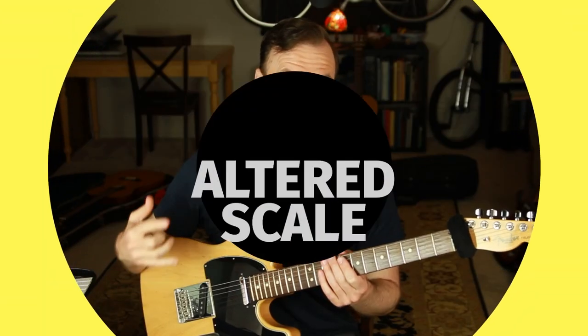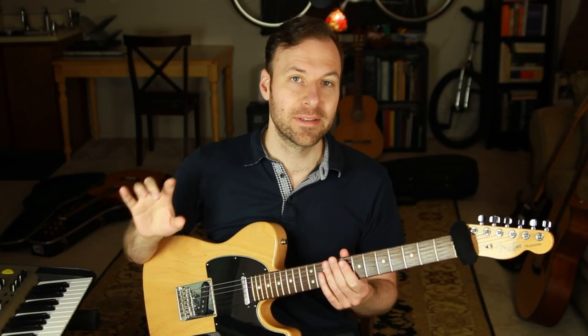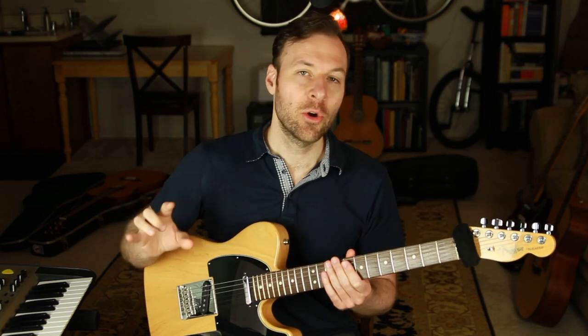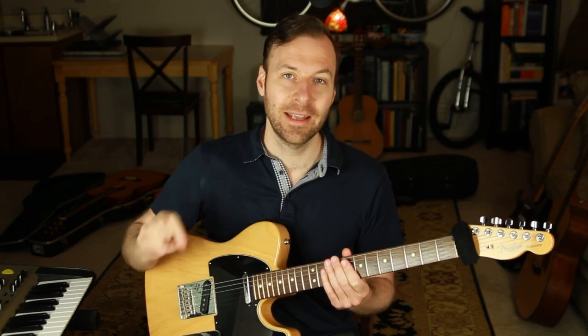What in the world is the altered scale? Also called the altered dominant scale or the super Locrian scale — those are all the same thing. How should we go about practicing this on the guitar to get it down? And how do we use it in real music? Well, that's what we're going to talk about in this lesson.